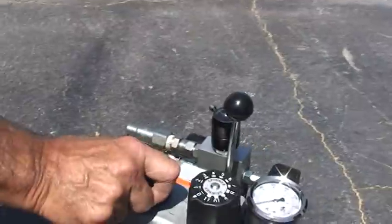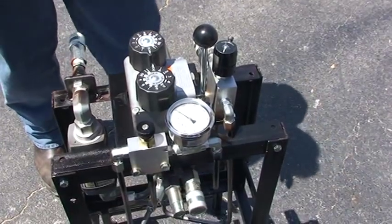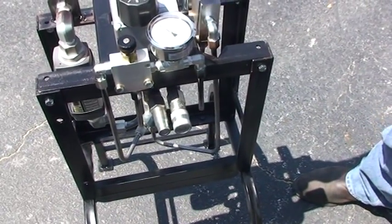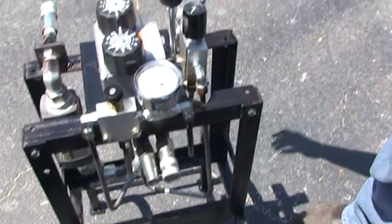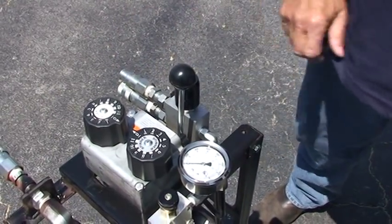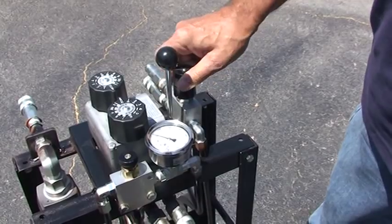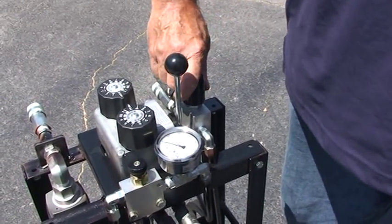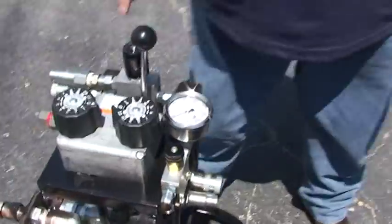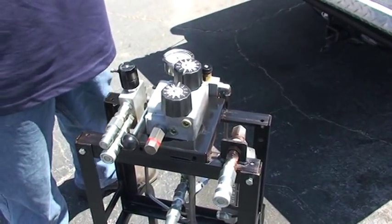We would set this one to eight — one, two, three, four, five, six, seven, eight — and set this one to two. We have the drive wheel hoses coming out of here, and the tensioner control going to the tensioner. We have a three-position valve: up, down, and neutral. So we're in neutral right now. We turn it on and we have flow going to the drive wheel and flow going to the tensioner. We've divided the circuits between the two needed circuits.